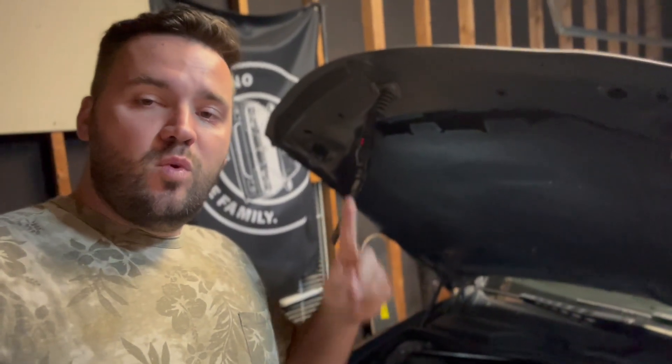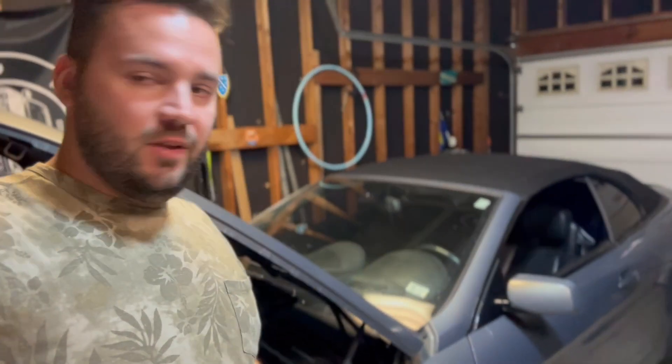You can buy those aftermarket Vanos solenoids for $70 to $100 each, so you can get all four for around $400 instead of paying $500 for just one OEM unit. Hopefully I helped someone with this. If you have the same issue, try this — it worked for me. If you like the video, like, share, subscribe, and see you in the next one.